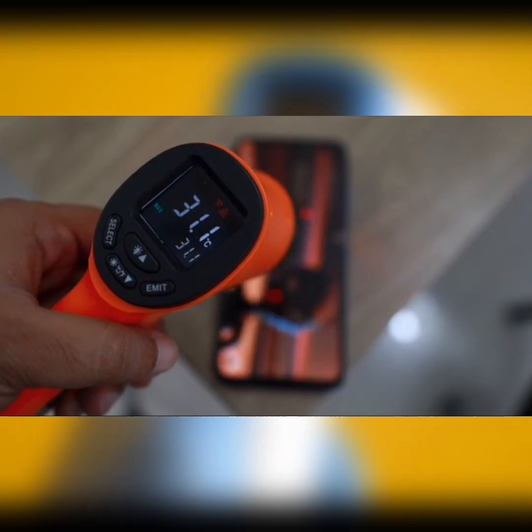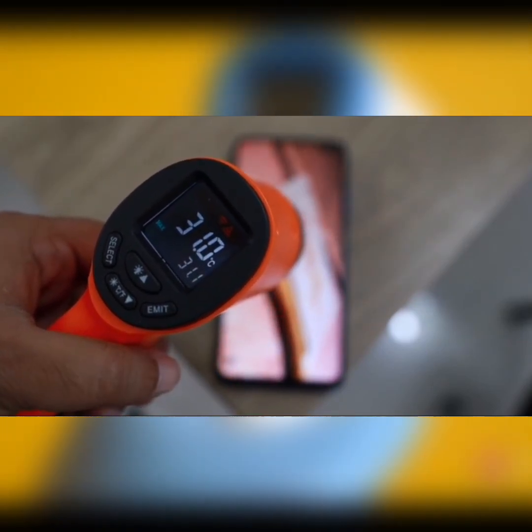Infrared thermometers, also known as non-contact thermometers, measure temperature by detecting the thermal radiation emitted by an object. This makes them ideal for measuring the temperature of distant or moving objects without physical contact.